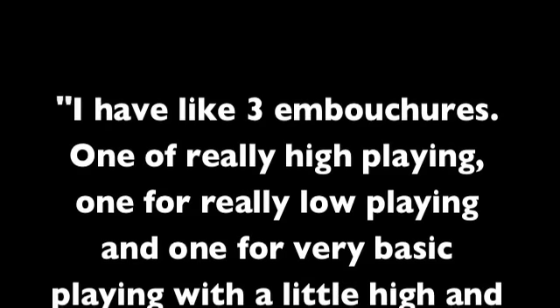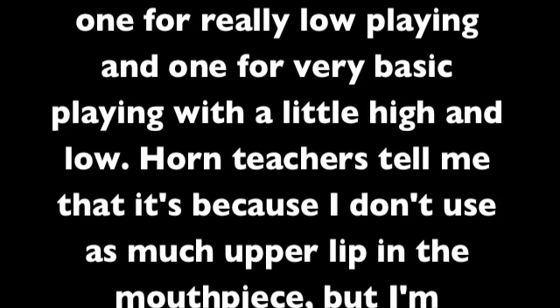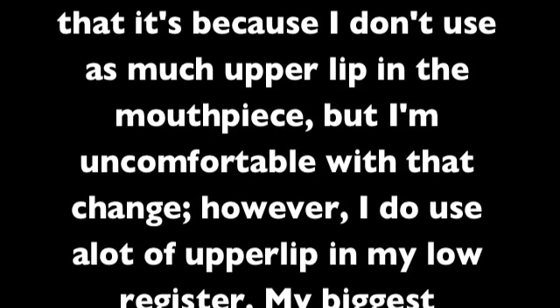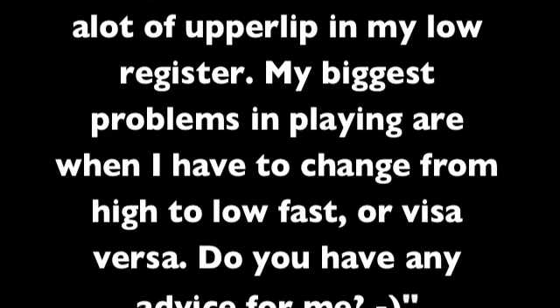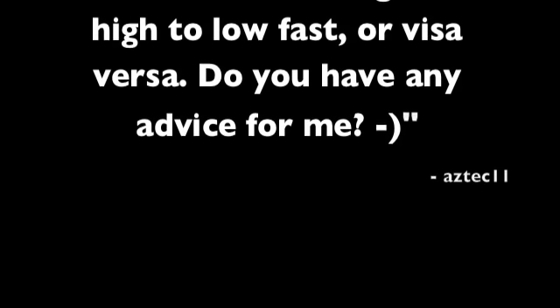Aztec11 asks: 'I have like three embouchures — one for really high playing, one for really low playing, and one for very basic playing with a little high and low. Horn teachers tell me it's because I don't use as much upper lip in the mouthpiece, but I'm uncomfortable with that change. However, I do use a lot of upper lip in my low register. My biggest problems in playing are when I have to change from high to low fast, or vice versa. Do you have any advice for me?'